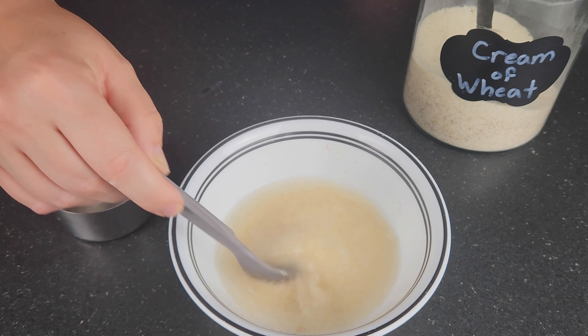If there are any pieces that won't smash down, I remove them as it tends to be the fibrous pit of the mango. Then add a couple handfuls of toasted coconut and stir everything together.